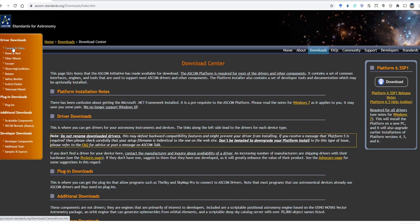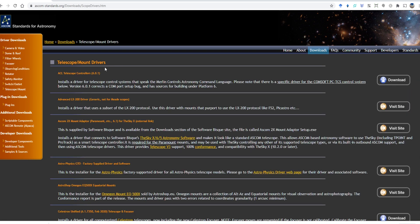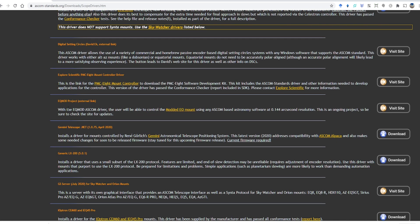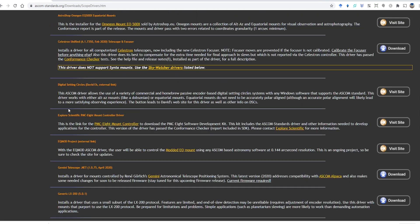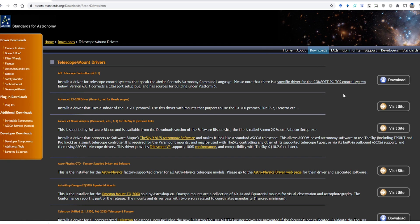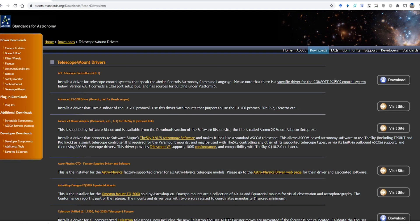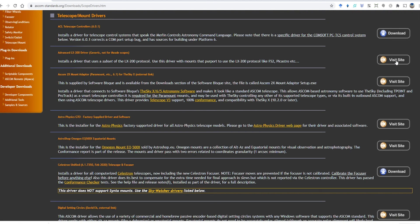ASCOM is actually a very broad platform to automate not only your equatorial mount, but all kinds of things — domes, filter wheels, focusers, rotators, and more. But for auto-guiding, the key thing you need is an ASCOM driver for your equatorial mount. When you click on 'Telescope/Mount,' you can find drivers for all kinds of mounts — Celestron, Sky-Watcher, iOptron, Explore Scientific, and others. You can check what the correct driver is for your particular equatorial mount, and either download it directly from the ASCOM site or visit the manufacturer's website to download it.